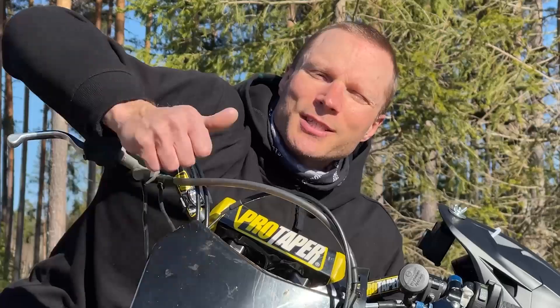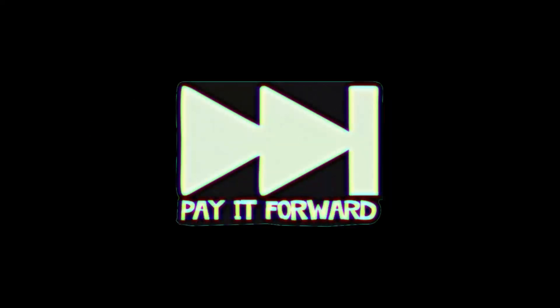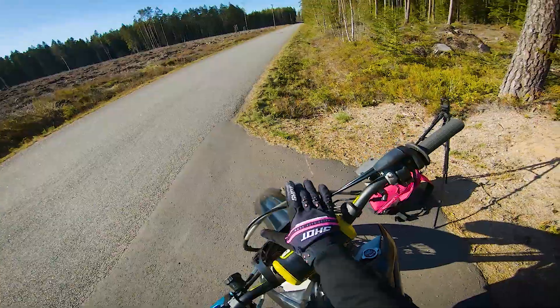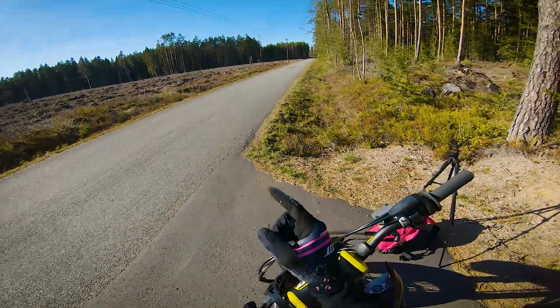And now I want to pay it forward to you. What's up? I'm Robin. Welcome to Rideyard, a channel where I use all my sound riding knowledge and pace it forward so we can fast forward your learning curve.